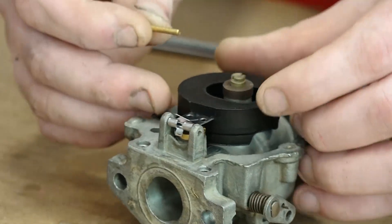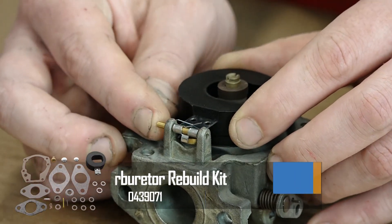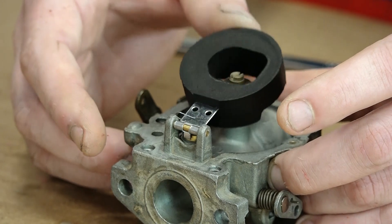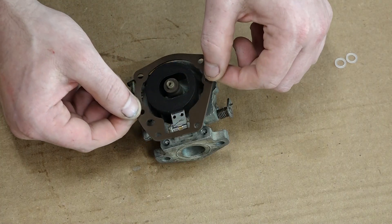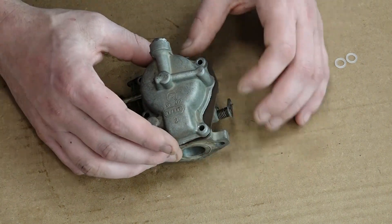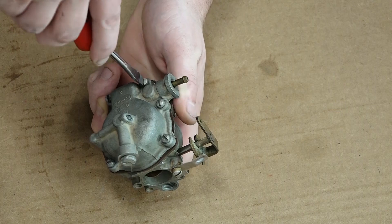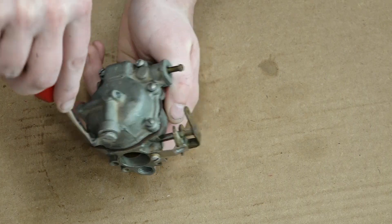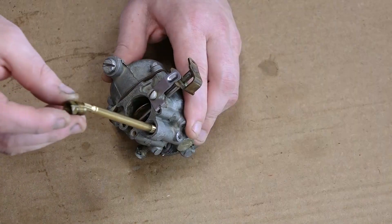We'll take our new pin that came in our kit and slide it in place where we pulled the other one out. Lift it up a couple times to make sure everything is functioning properly — and it looks like it is. Now we'll take our new float bowl gasket from our kit, set it in place, and add our float bowl. We're just going to snug down all of our bolts. Our last step is to put the low-speed adjustment needle back in place, lightly thread it in, and run our nut back in place.